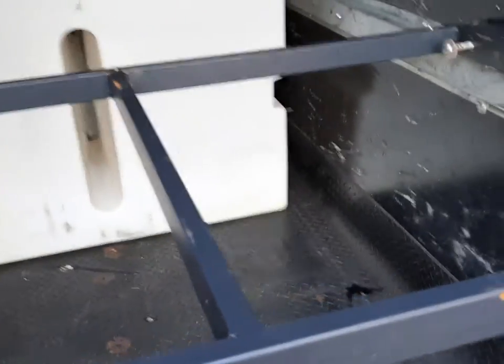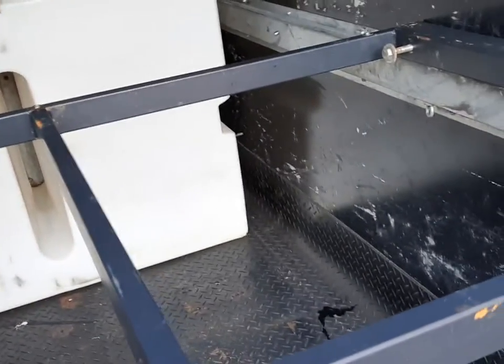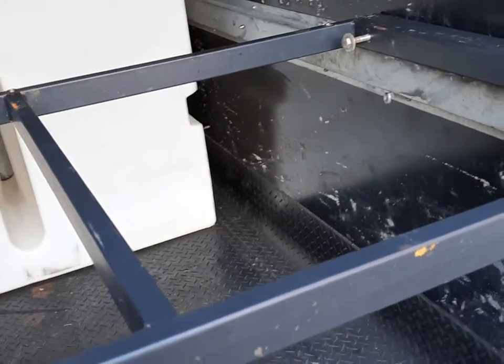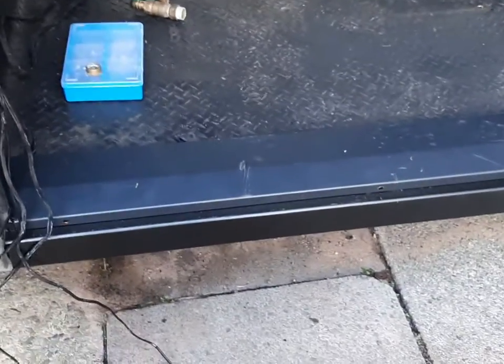We've made a shelf that's going to go right across there, and we'll stick some reels on there to be able to utilize the space that we've got here.